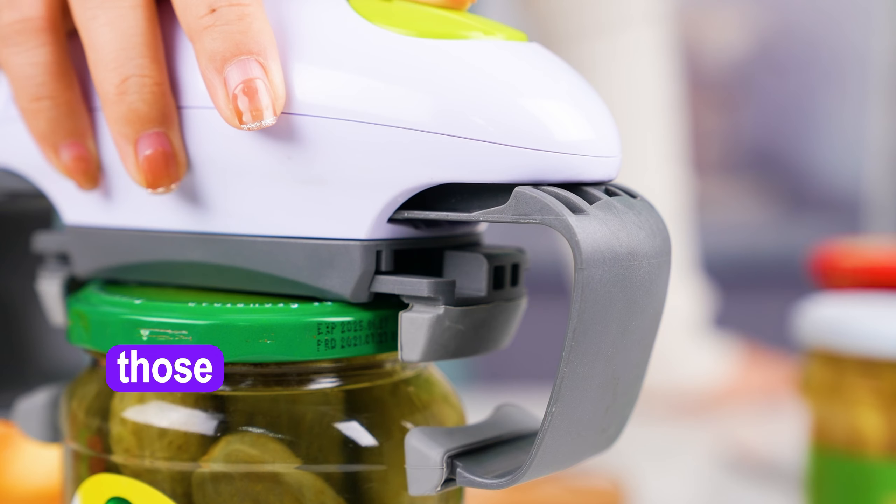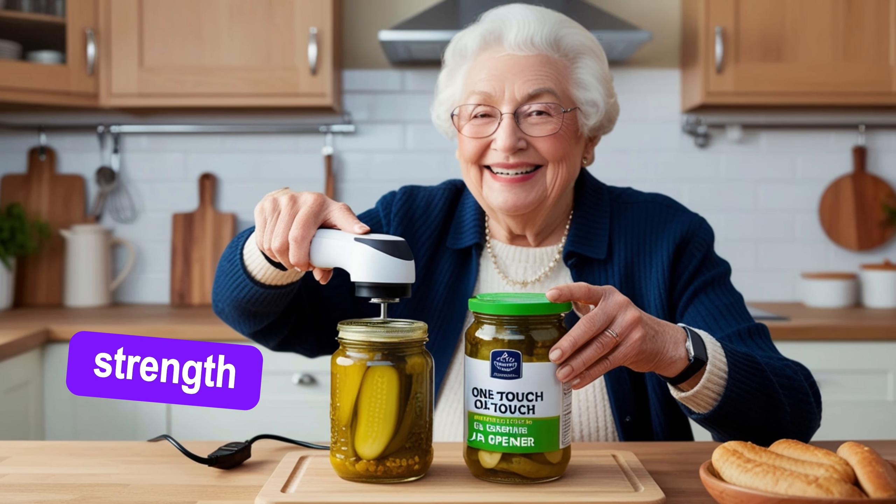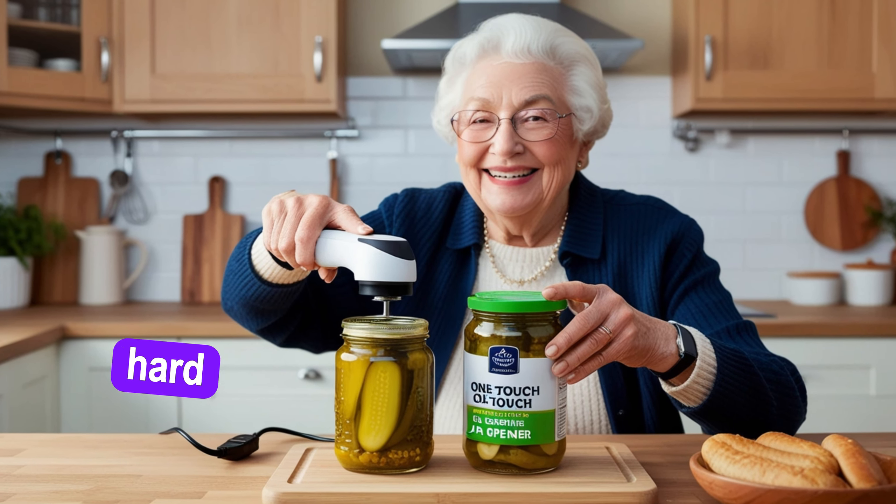It's perfect for seniors, those with arthritis, or anyone who struggles with hand strength. Even kids can use it effortlessly. Just press a button and let the opener do the hard work for you.